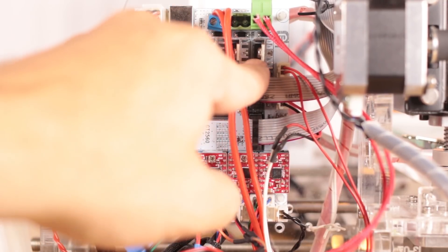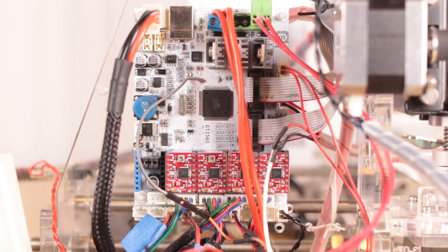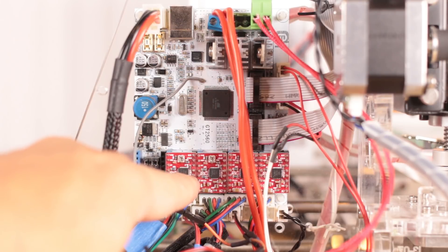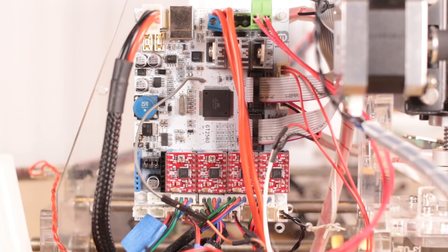Look — they've got heat sinks on the MOSFETs. I haven't seen that on any other board. Of course there are detachable stepper sticks, so you can put the 1/32nd step sticks on there and get really fine resolution from your printer, or you can put the silent stepper sticks on there and quiet down your stepper motors.